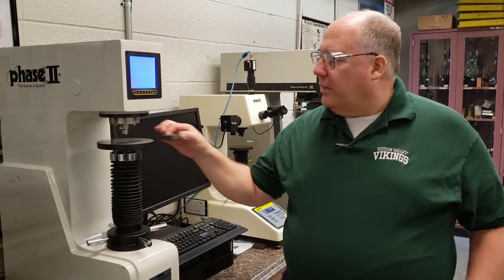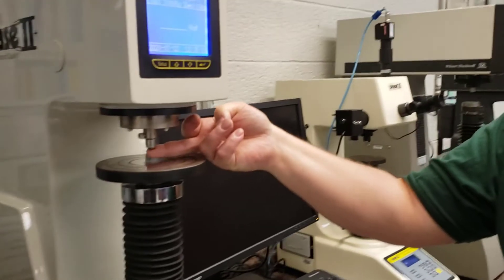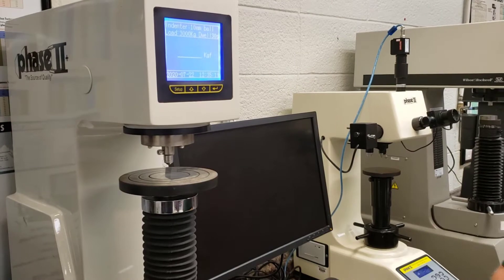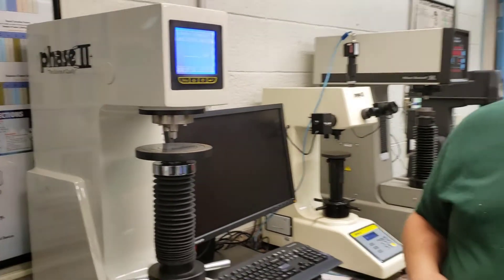That's why the ball on the Brinell test is normally a 10mm ball — he was simulating a ball bearing striking an object — although smaller balls can be used, and they're called mini Brinell tests.